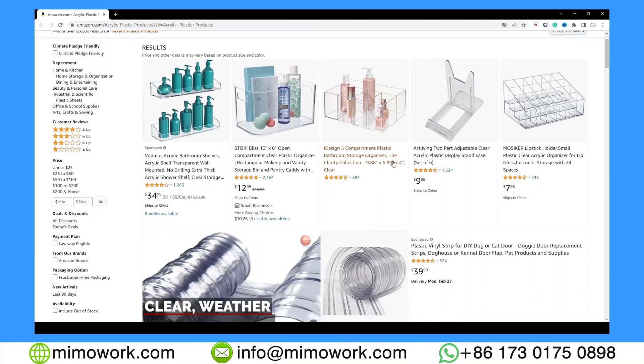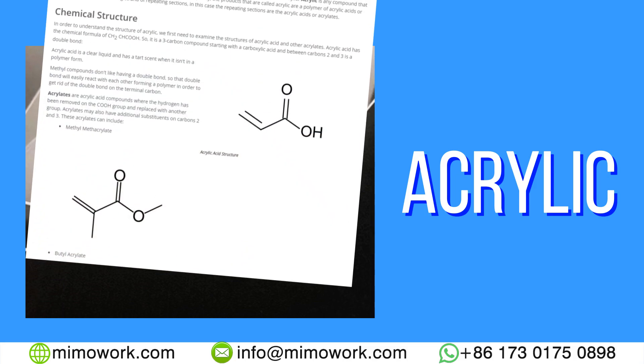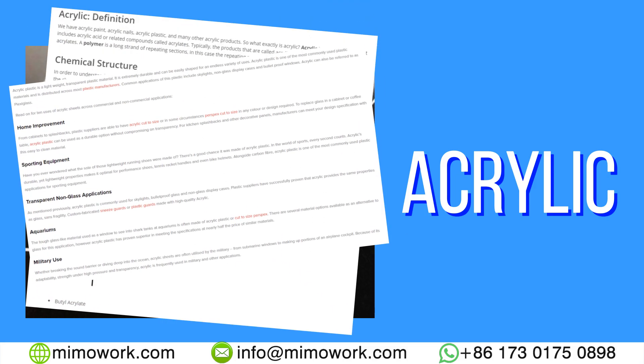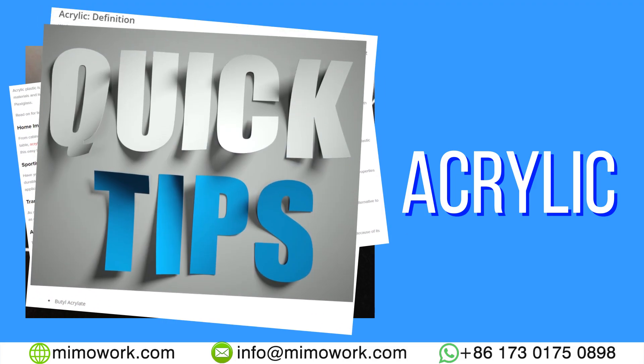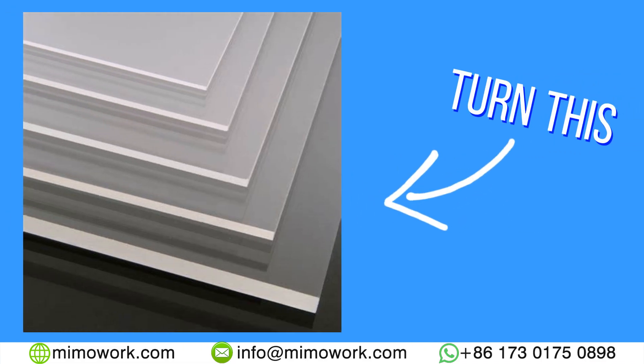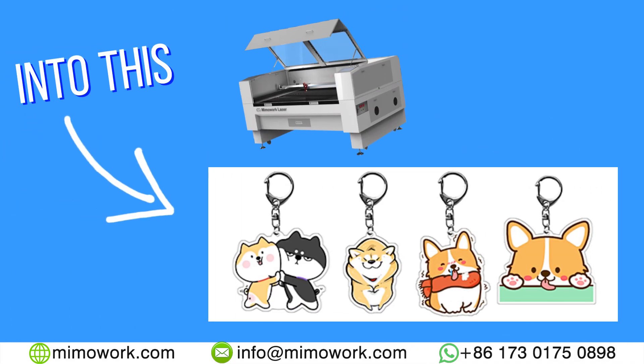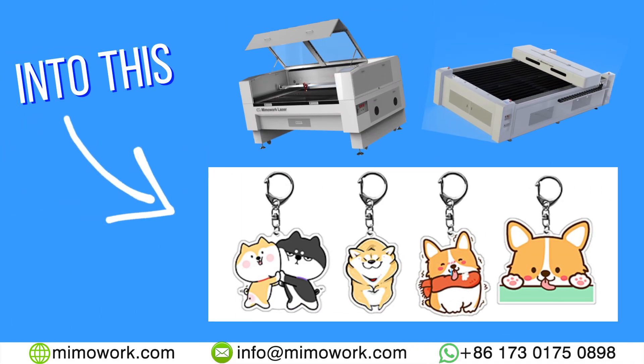Hi, do you want to start a business selling acrylic-based products? Well, look no further because today we will tell you something about acrylic, its composition, its usage in laser cutting, and some general tips when working with acrylic. And then we will show you some actual real-life products made of acrylic using a laser cutter and engraver.